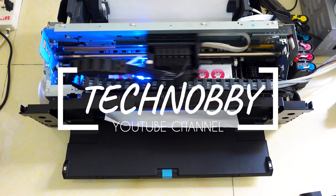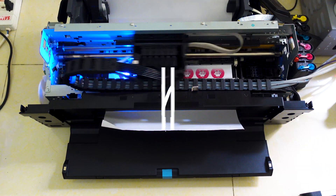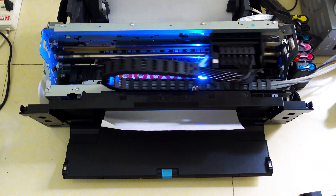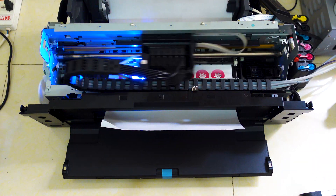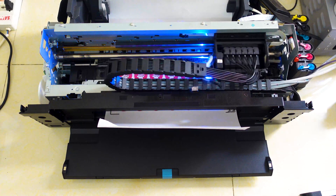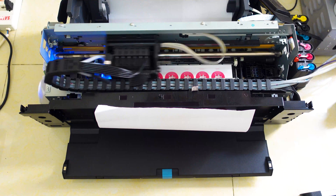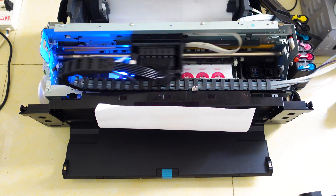This is a modified Epson L1800 to use UV curable ink instead of normal dye ink. I'm printing on plastic media, no coating, and it sticks to the plastic well. The UV ink is instantly cured and sticks on the media surface easily.